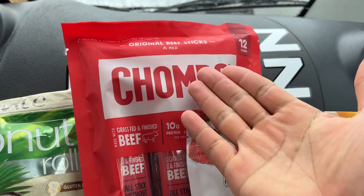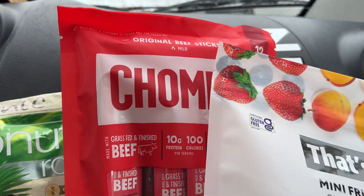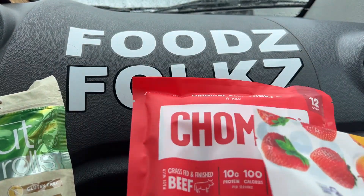Aloha fellow eaters! Foods Folkz is helping you find foods, and today we'll be having a Costco mini haul here on Foods Folkz.